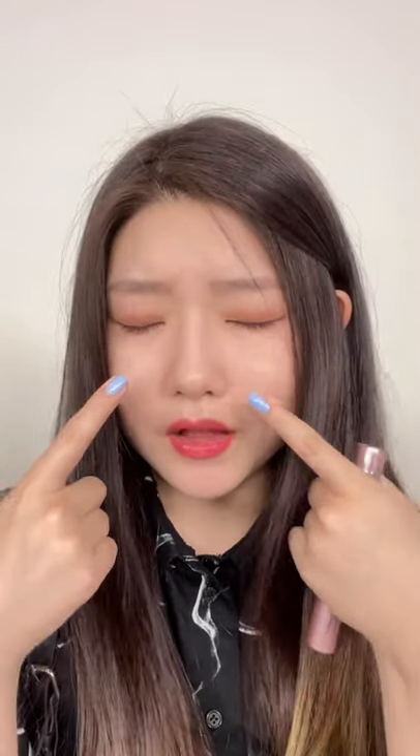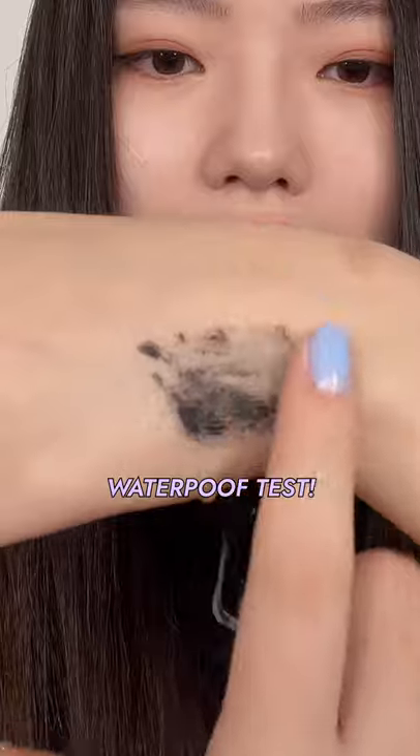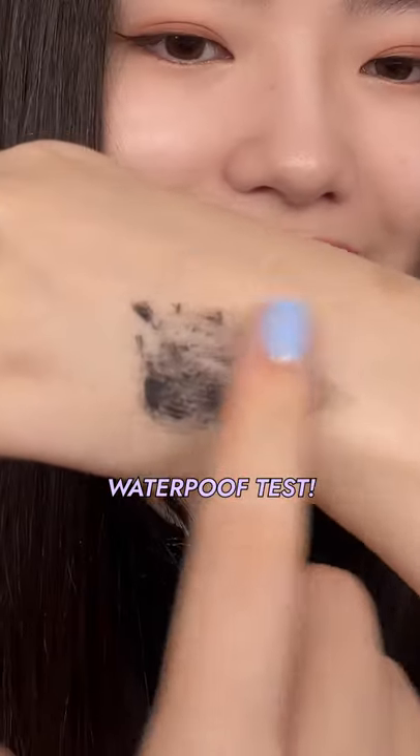Nowadays it's so humid, so my eyelashes, they smudge so well. So I'm going to test out if the Sky High mascara does the same thing. I don't think it's smudging. Now let's try it on the eyes.